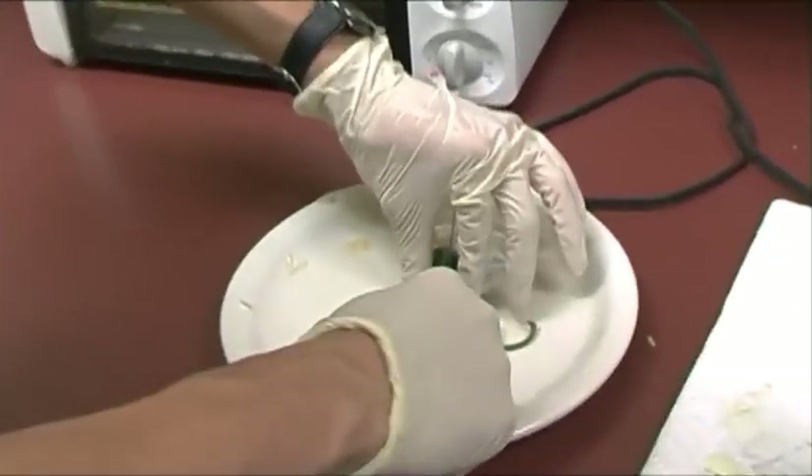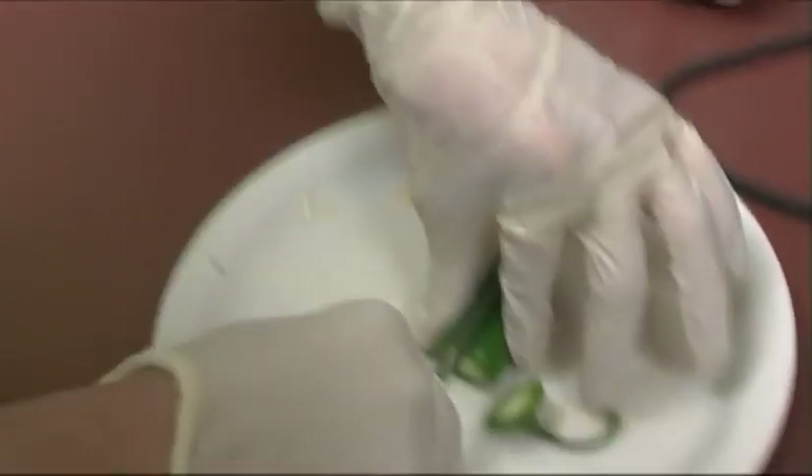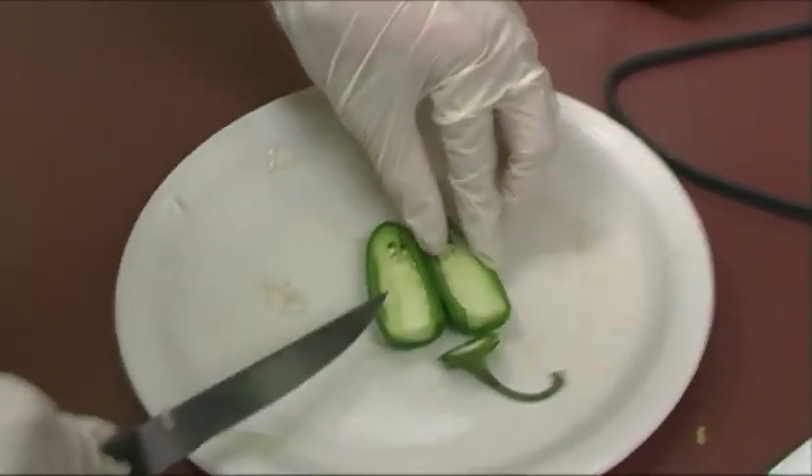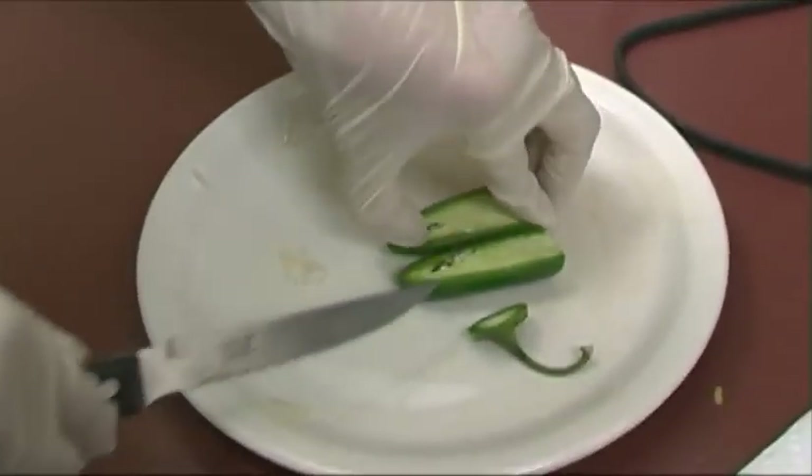Cutting jalapeños. I'm wearing gloves because I don't want to touch other stuff and risk burning my eyes later on. I'm going to remove some of this.